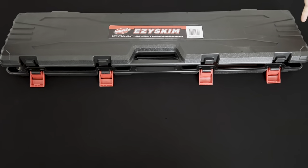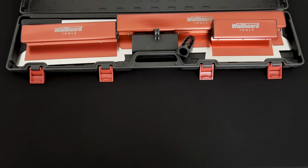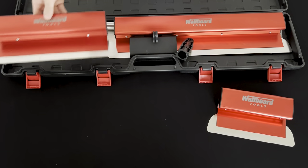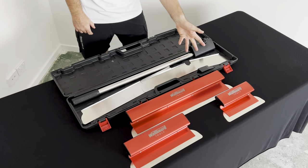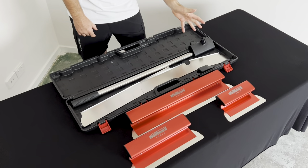Let's unpack the Warboard EasySkin Kit. This has got everything you need to get started. We've got three convenient sizes: the 250, the 350, and the 600. They come with replacement blades for the three different sizes, and you get your pole and adapter for sealing applications.